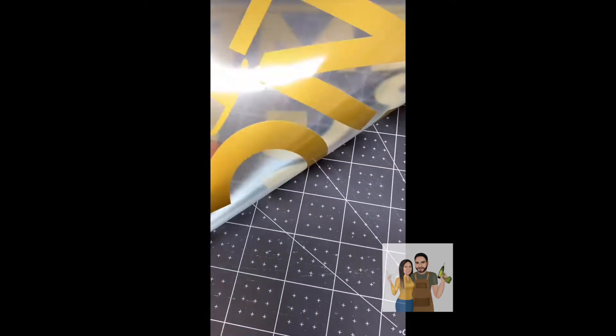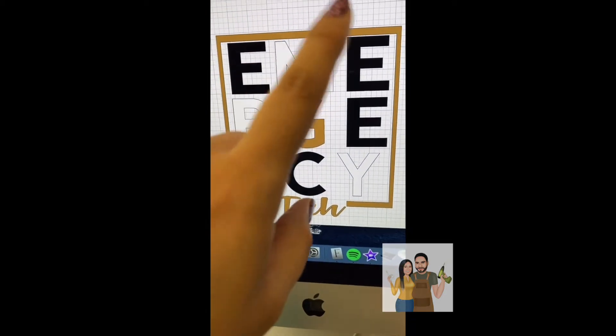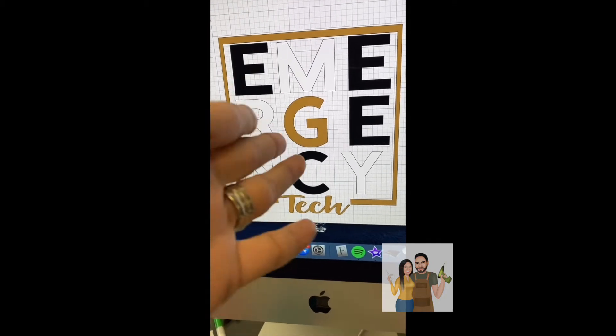So now I have my vinyl cut and as you can see it's all gold, but I don't want it to be gold. I want it to be black, white, black, white — gold just in the middle.